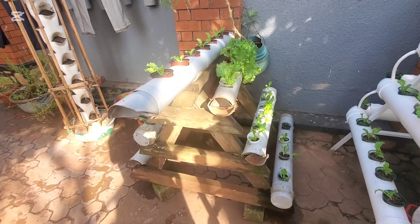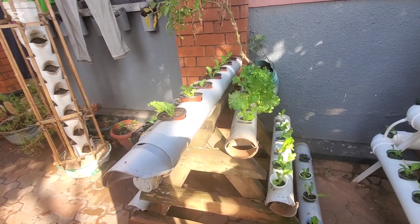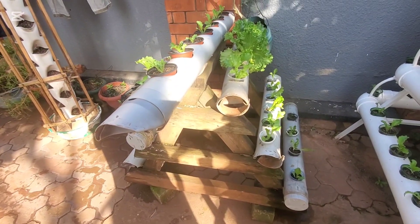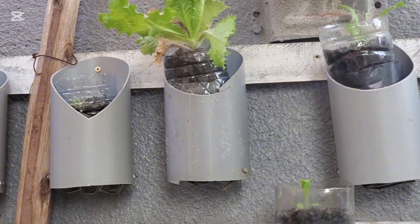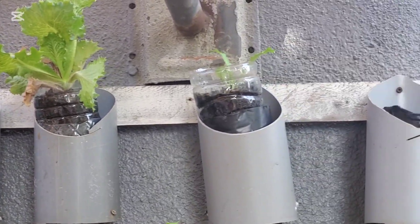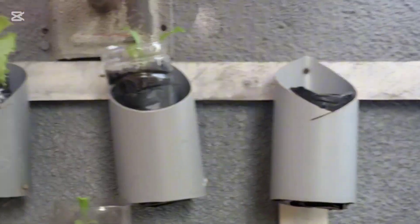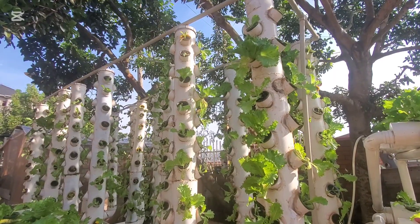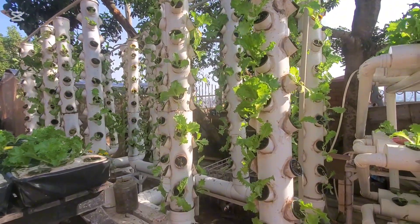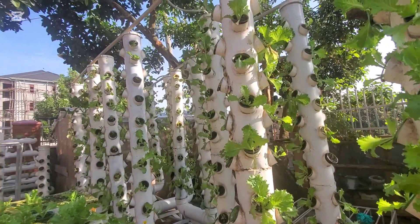As I come towards the end of the video, here's another system — a piece of wood with pipes mounted on the side, able to support leafy vegetables for your family. And here's one more you can put on the wall: just a piece of wood with hanging water bottles. This next one is more of a commercial system — it has a very large reservoir.